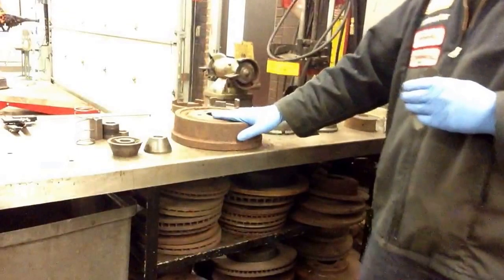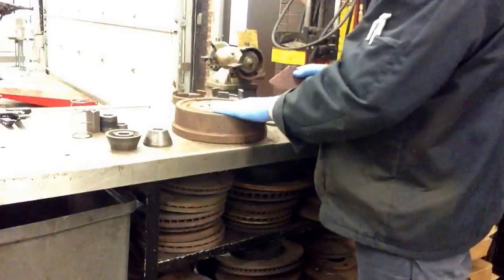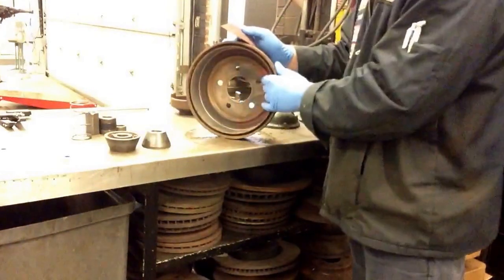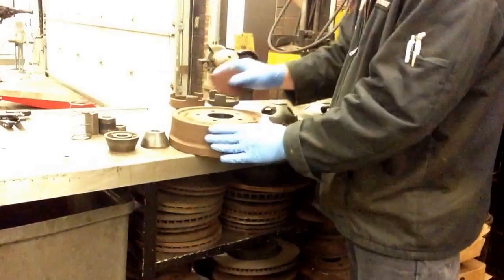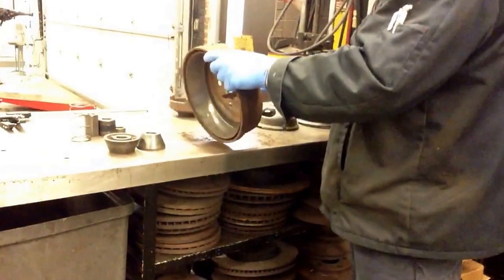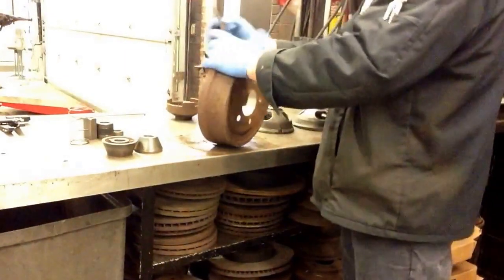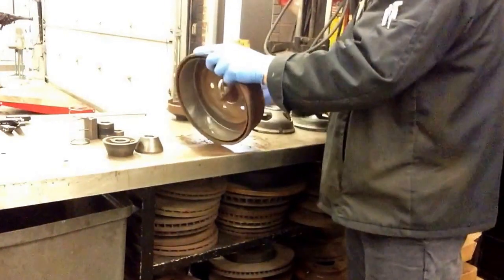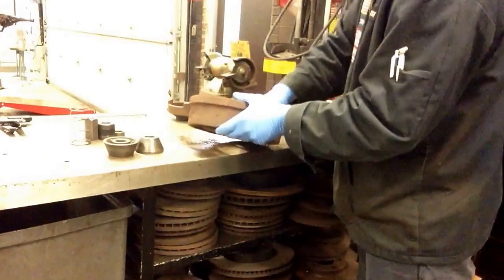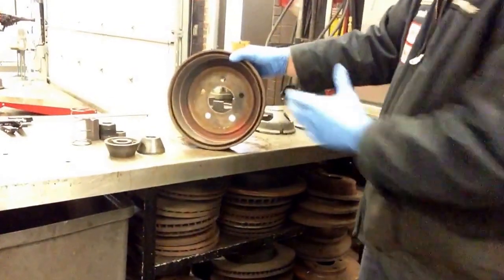First there's going to be a little bit of preparation work before we go ahead and put the drum on the lathe. What you want to do is make sure that the surface on both sides of the drum, outside and inside, are clean. So we're just going to take some sandpaper and make sure that's cleaned up on the outside. Be sure to take the sandpaper and also go on the inside hole. Clean that up really well. It doesn't have to be perfect, however it should be clean.